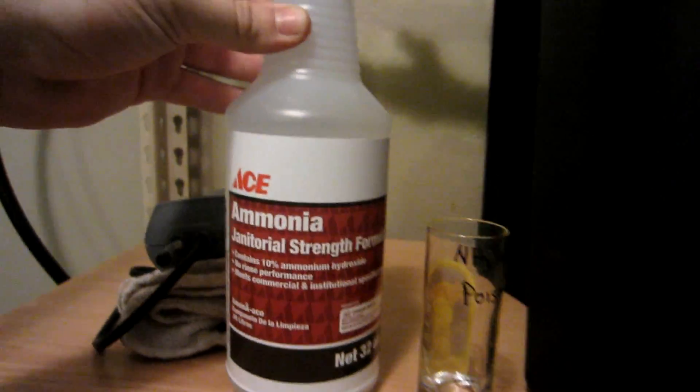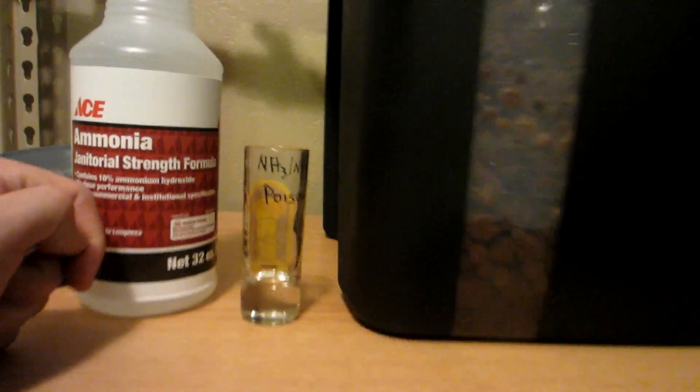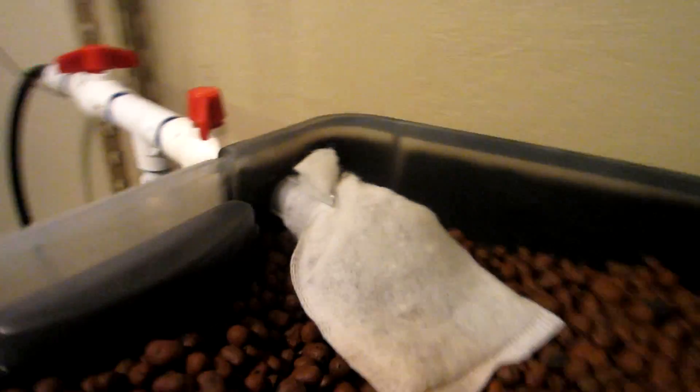Here's some ammonia I got from Ace — it's really strong. I only added one cap, which is just that much right there, and it bumped the ammonia in my tank from zero all the way up to eight parts per million. I have to check it again tomorrow after it's been running through the bed all night.